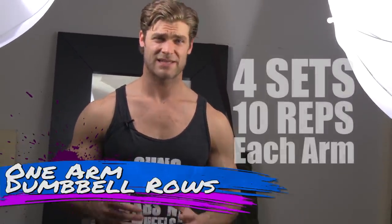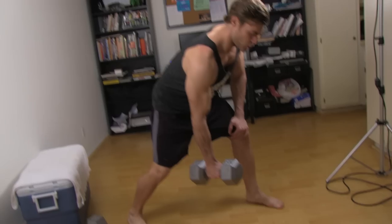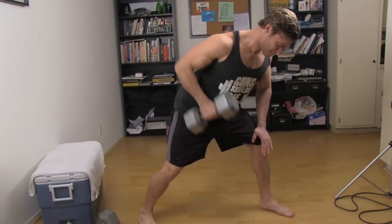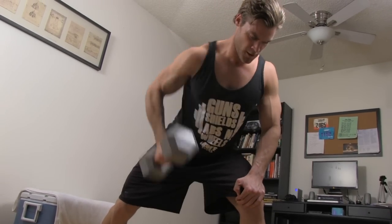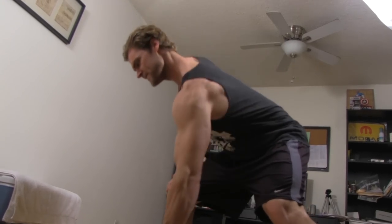Next on the list is the one arm dumbbell rows — or as we like to call them, chainsaw starters. Bend slightly at the hips, and with the same side you're rowing, take that leg back and slightly out to the side for more hip support as you row. Get a nice stretch in the arm and the lats, pull it all the way up, get a nice contraction in the lats, pulling the shoulder back with a nice squeeze, then repeat. Think of it as trying to start a chainsaw — you're rowing and it's not starting. That motion is going to build those massive lats.